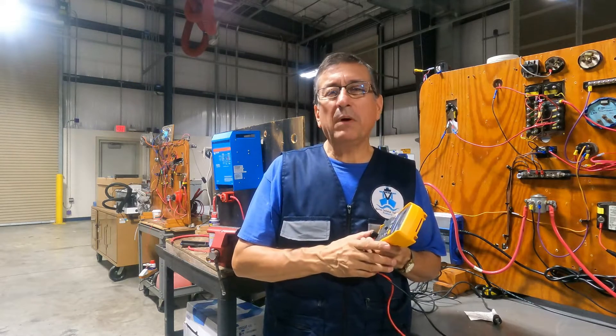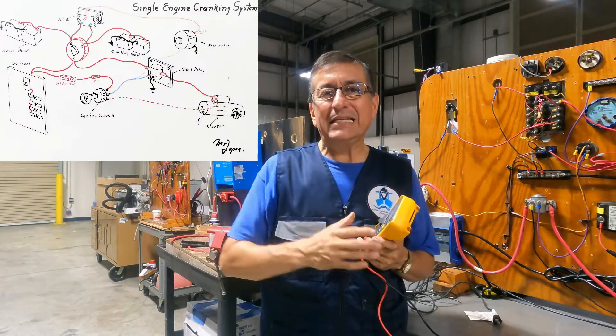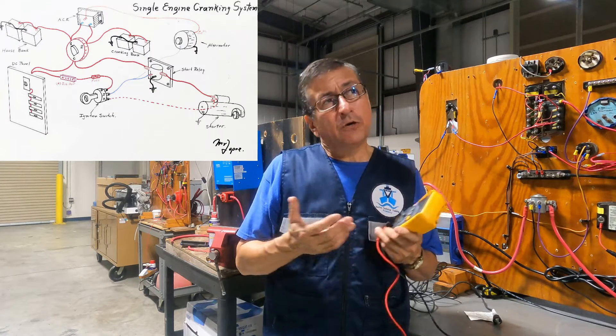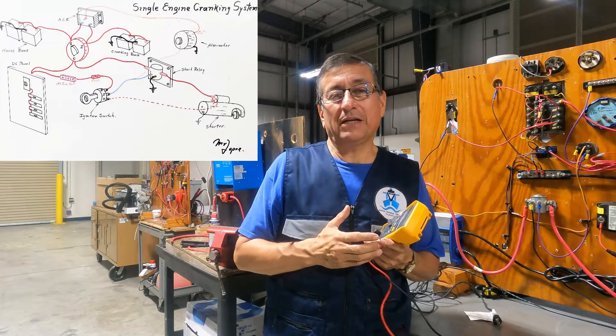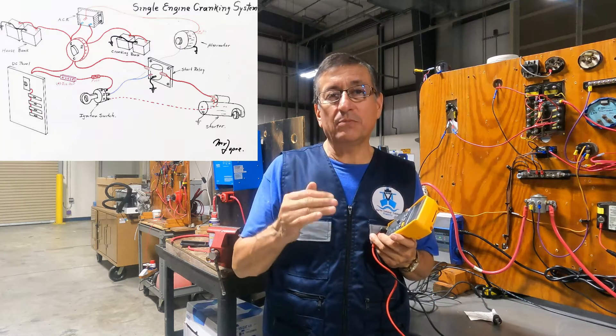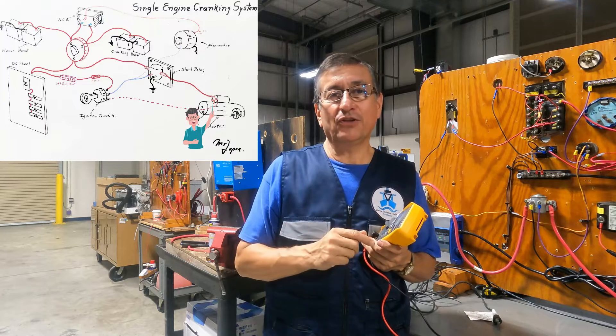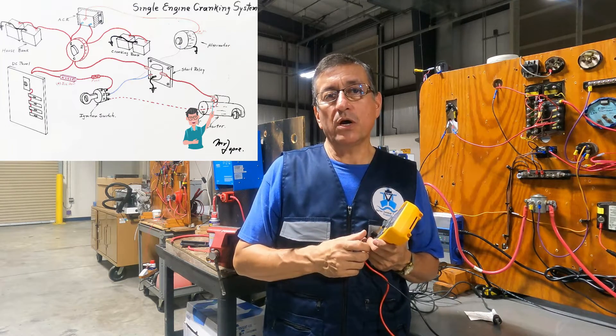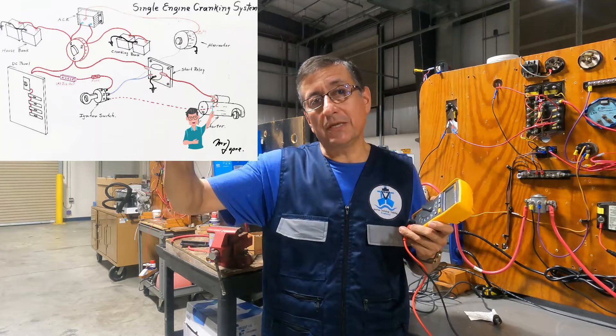And what is the procedure? In what part of the cranking system should the voltage drop be maximum? Of course, the maximum voltage drop should be at the solenoid of the start motor. This is the point where the voltage decreases to its maximum.